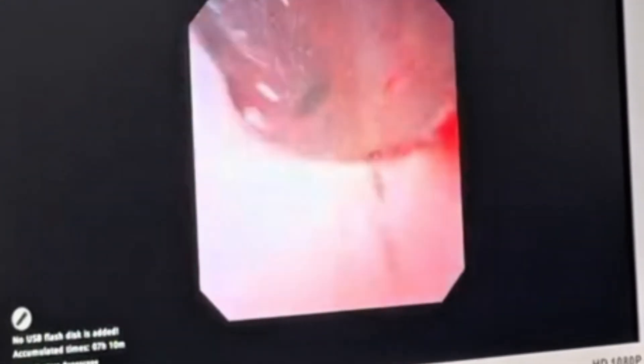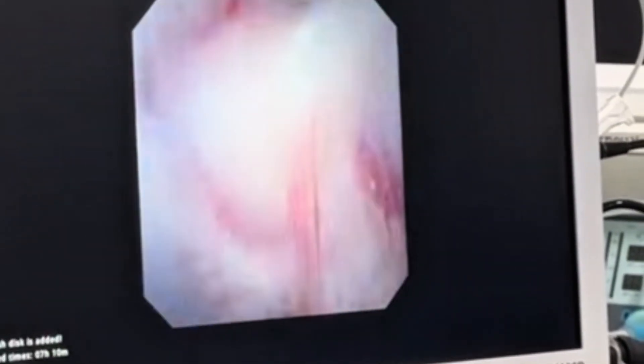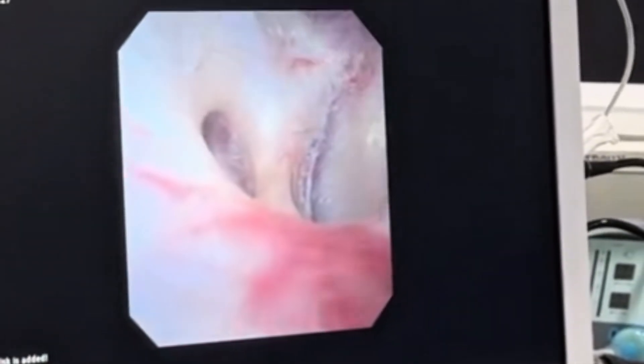During inspection, we locate the kidney stone in the middle calyx. Smaller fragments are also seen in the inferior calyx, which are flushed out with irrigation pressure.